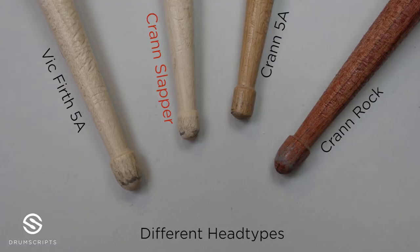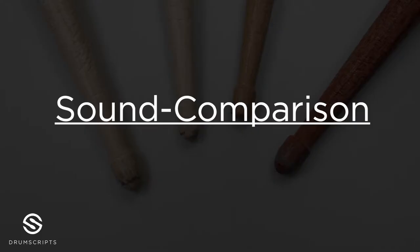The Crane Slapper has a pretty small head compared to a Vic Firth 5A or Crane Rock. As you will hear in the following sound comparison video, the sound — like the name of the stick says — is slappy. I love the sound a lot because the mix between highs, lows and mids is amazing and the stick cuts through.